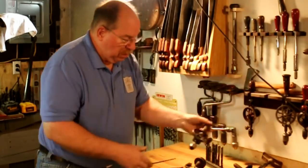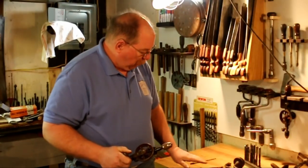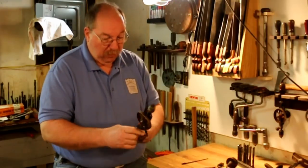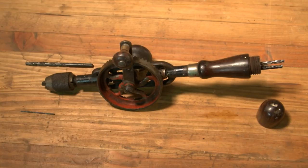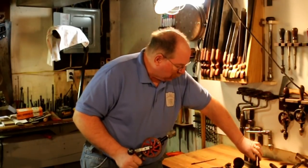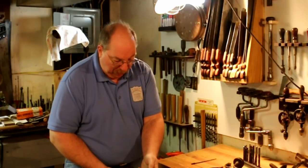Then you get into these. These are called an egg beater drill. It's got three jaws instead of two like these older styles. It will grip right on down to a sixteenth-inch diameter drill bit. They were designed to operate at a higher RPM than the brace, which you need for these small diameter bits. Then you get into the larger egg beater drills — these are also three jaws, but they don't grip down quite as tight. So trying to put a sixteenth-inch drill bit in there is going to be a bit risky, but eighth-inch and up they do just fine.